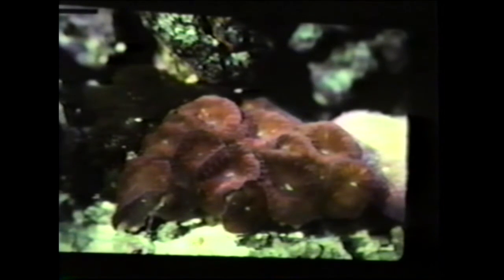This is Blastomussa. It looks like red mushrooms, but this is actually a stony coral that does not like bright light. You can keep it in a metal halide tank, but it needs indirect light — you can put it vertically or shade it under something. This will actually do a lot better in a fluorescent tank than under metal halide lights.